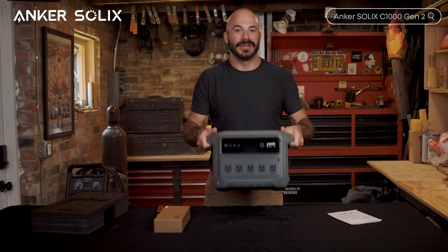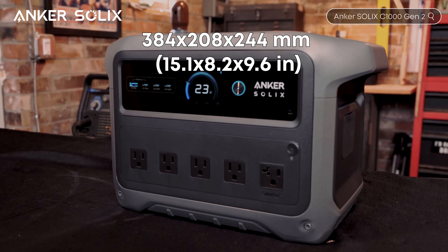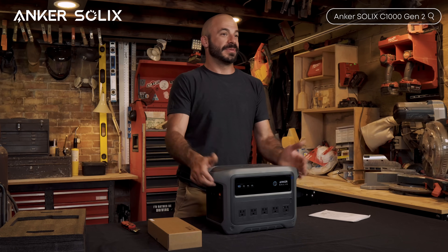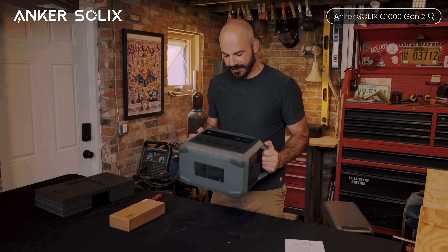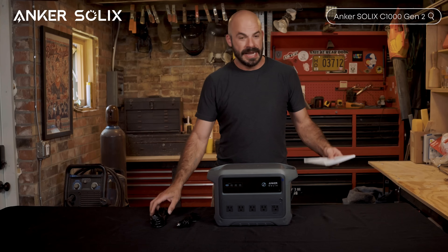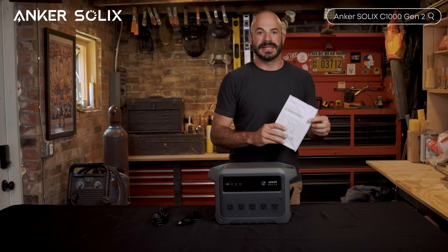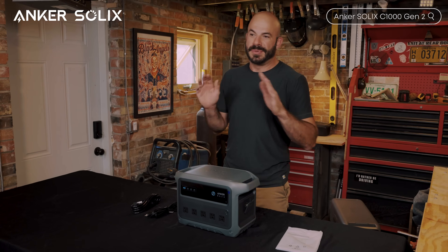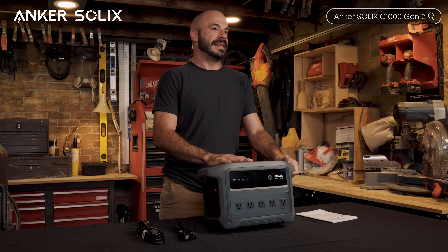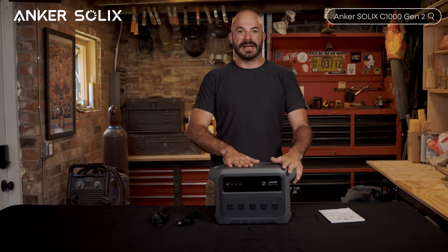This thing is compact — and I mean really compact. Anker claims it's 14% smaller and 11% lighter than other power stations with the same capacity, and holding it right now, I believe it. In the box we've got charging cables, user manual, and everything you need to get started, but the real story is what Anker has managed to pack into this compact form factor.